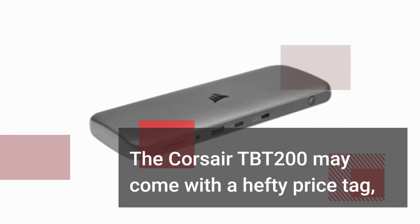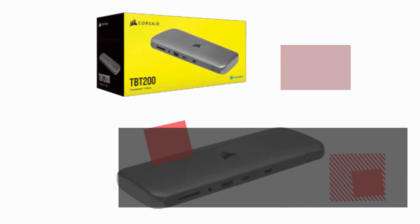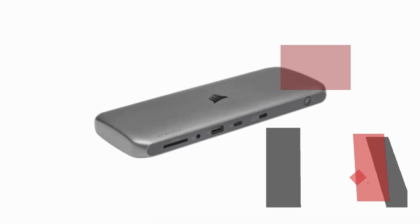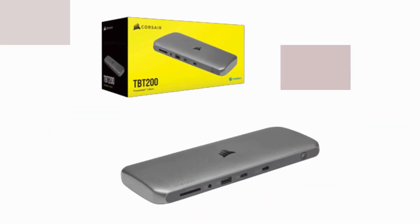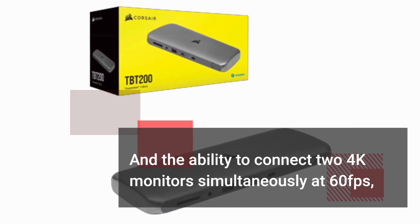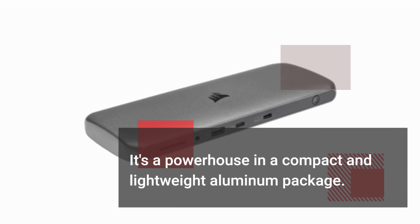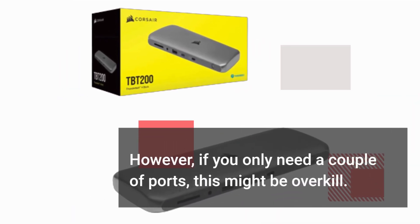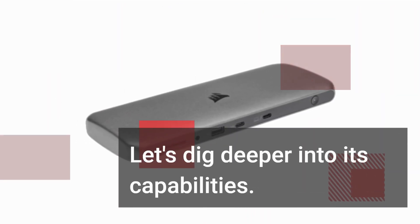The Corsair TBT200 may come with a hefty price tag, but it offers a host of features that make it stand out from the crowd. With 10 ports, Thunderbolt 4 support, pass-through charging, and the ability to connect two 4K monitors simultaneously at 60fps, it's a powerhouse in a compact and lightweight aluminum package. However, if you only need a couple of ports, this might be overkill. Let's dig deeper into its capabilities.